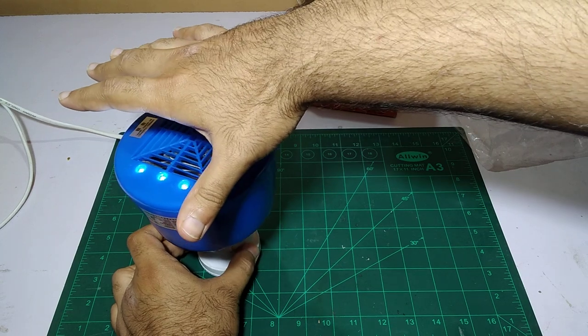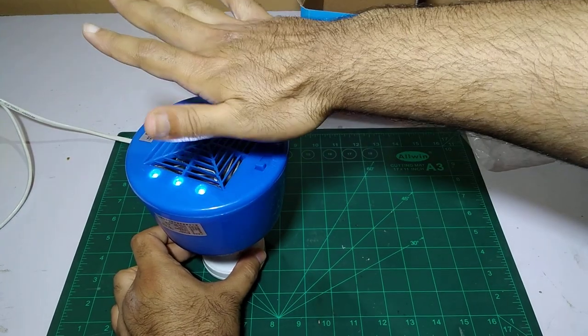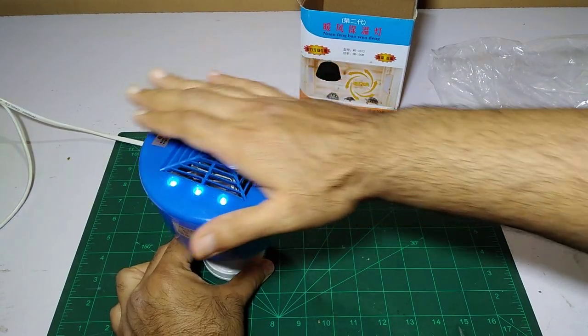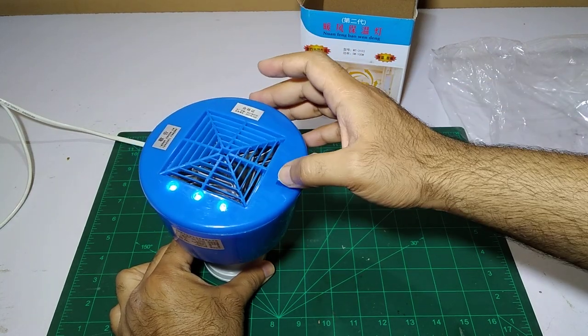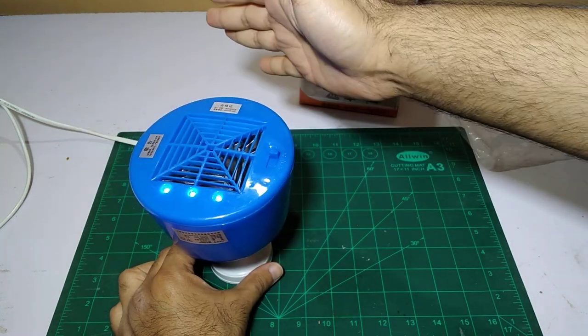It is starting to make really hot air right now — I can feel it. There are LEDs over here. I'm going to increase it to the highest setting, 300 watts.